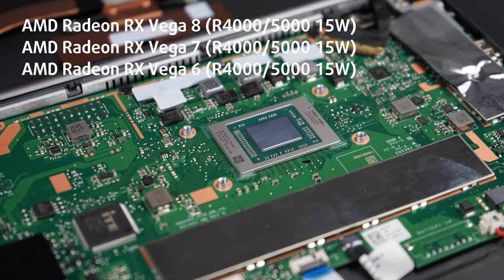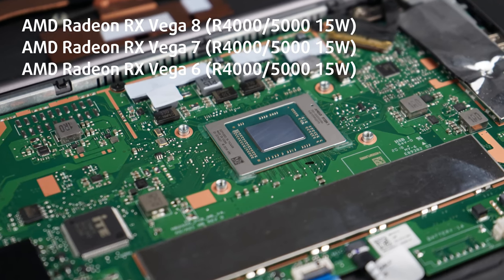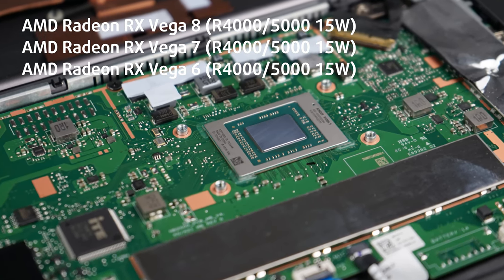Since there are no discrete graphics, you'll have to make do with the integrated RX Vega 7. Of course, no one buys an office laptop for gaming.